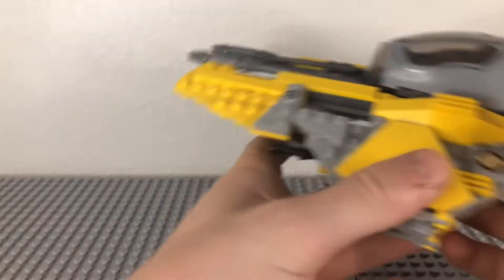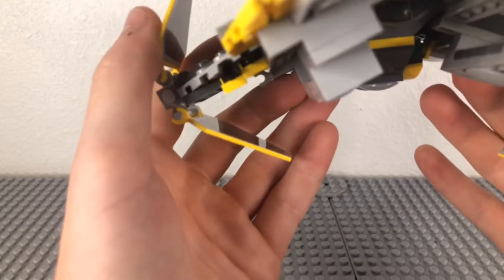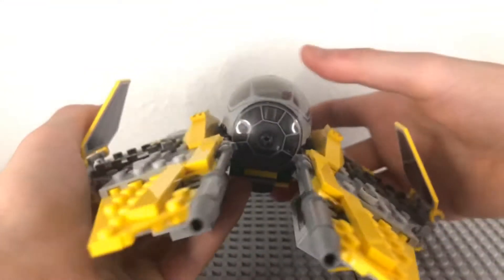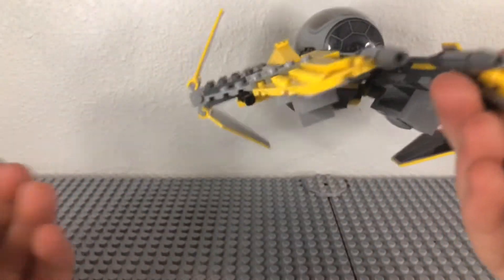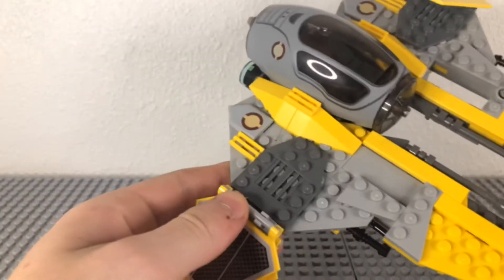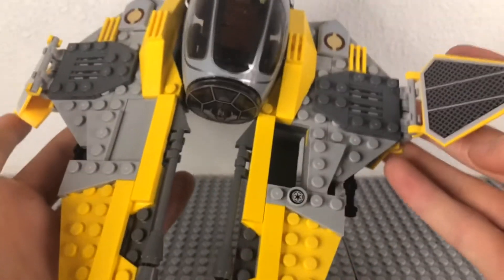But still, it is a great set. These can unfold like that and that, and you can see some of the detail underneath. Then the same on the other side with a few changes, like a spot for R2-D2.